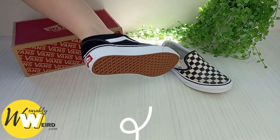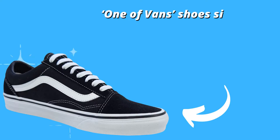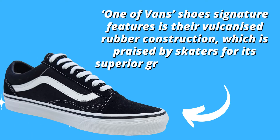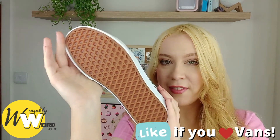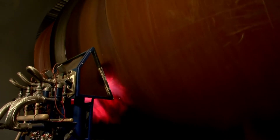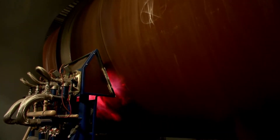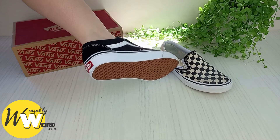Here's what Vans themselves have to say about the grippability of their vulcanized rubber sole design. One of Vans shoes' signature features is their vulcanized rubber construction, which is praised by skaters for its superior grip and support while on the board. The rubber that Vans use is of excellent quality, making it an ideal material for slip resistance. It is cured by heat in the vulcanizing process, toughening it up but leaving the slightly gummy texture that helps the shoes stick to the floor.